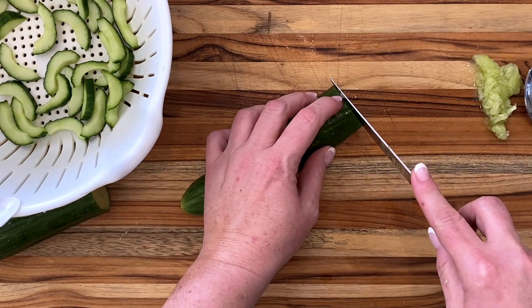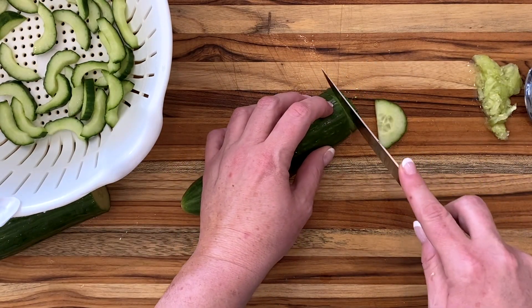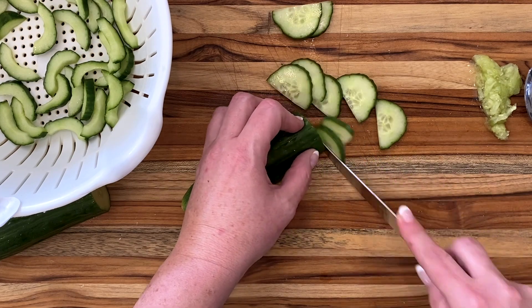If you're planning to make your cucumber salad and eat it immediately, well then you can just slice your cucumber up like normal. I think I left too much of the slicing in this video — sorry if that got boring.